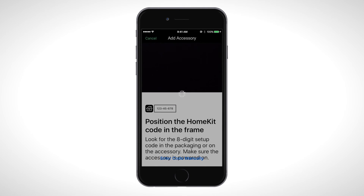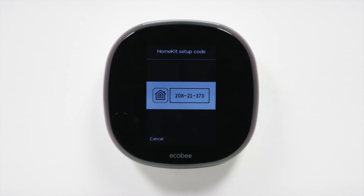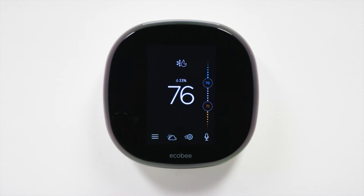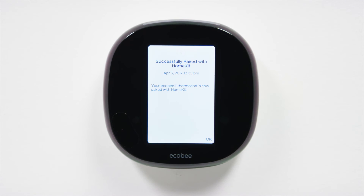A code will appear on your thermostat screen. Place your mobile device over the thermostat screen and use the device's camera to scan the code. Your Ecobee 4 will pair with your device automatically.